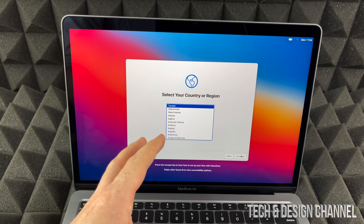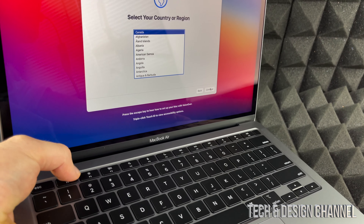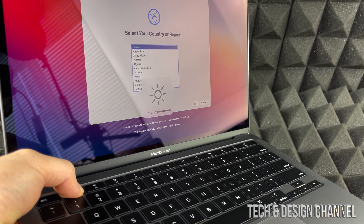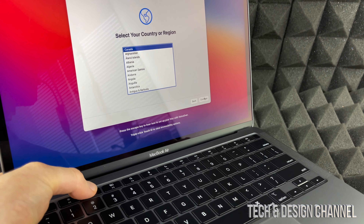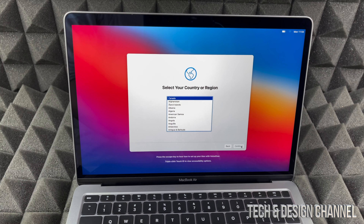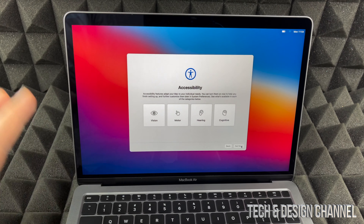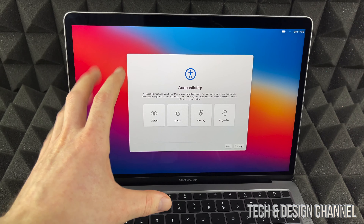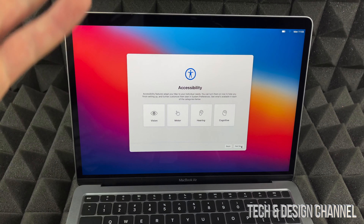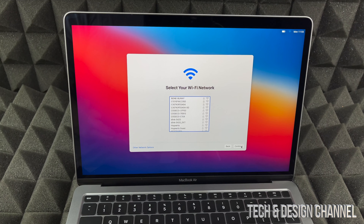By the way, if your screen isn't light enough — maybe it's too dark or too light — you can mess around with these keys. I can go ahead and make it darker or lighter by pressing F1 and F2. We're going to continue on. It gives us a little bit more about accessibility — we can do a lot with accessibility, but for now we're just going to select Not Now.